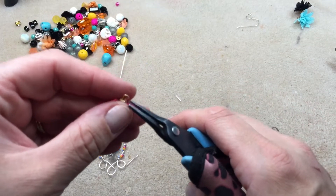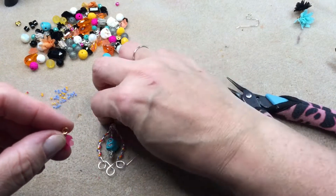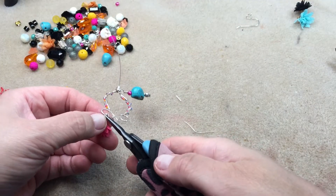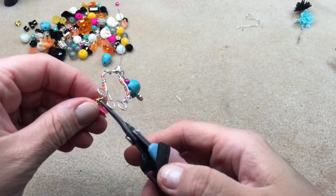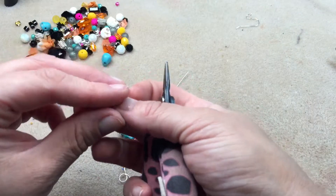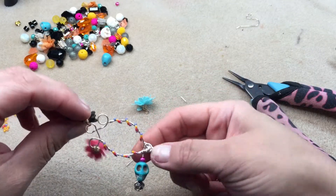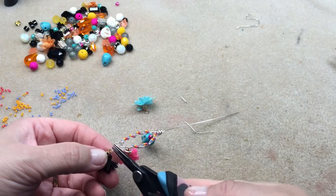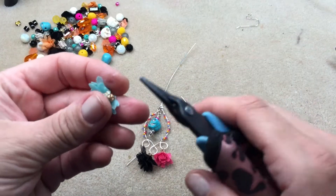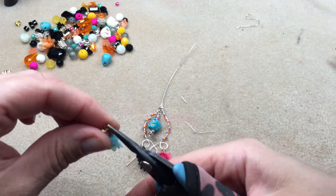Now all that's left is to add our tassels. I was thinking of doing coordinating tassels all the same color, but once I put this combination together it went perfectly with the delicas, the skull, and the beads. If you don't want it this colorful, you could use all pink, all turquoise, or all black — it's your preference. I'm opening the loops, hanging them off the bottom, and checking that they're hanging right color-wise.